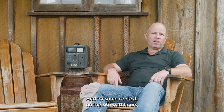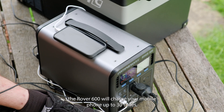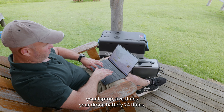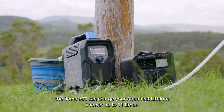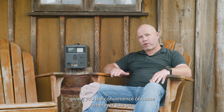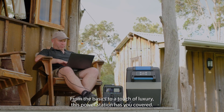For some context on the 560 watt hours: the Rover 600 will charge your mobile phone up to 30 times, your laptop five times, your drone battery 24 times, or it can run your 45-litre portable fridge for up to two days. If you need a hot shower, the Rover 600 can charge your Aqua Heat lithium shower up to 11 times, giving you the convenience of home wherever you go. From the basics to a touch of luxury, this power station has you covered.